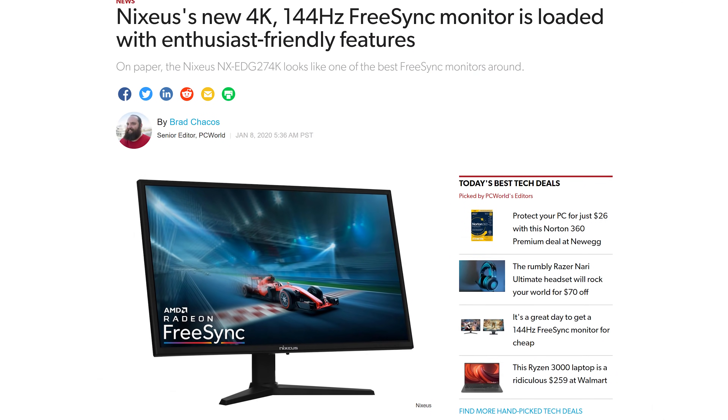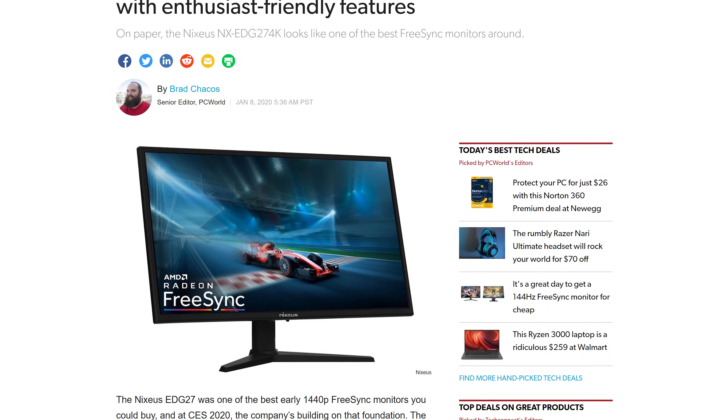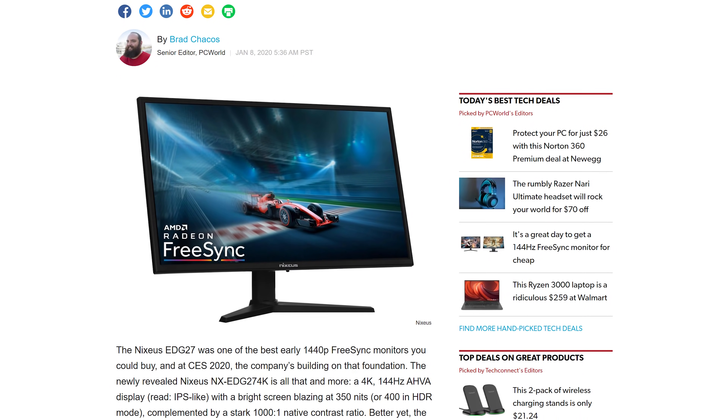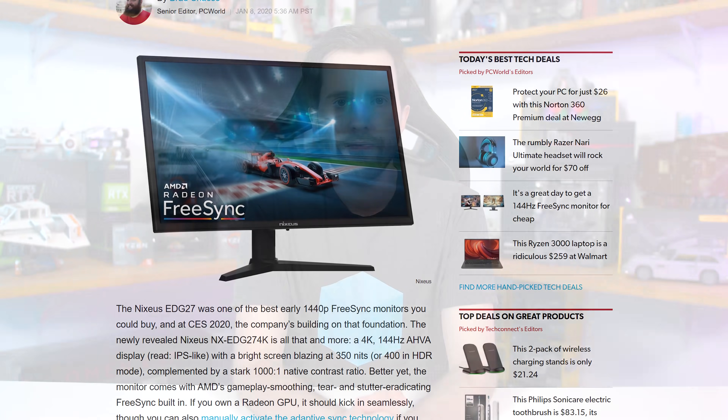Nixius have a new 4K monitor coming to market at 27 inches with IPS technology and a 144Hz refresh rate. It uses display stream compression to hit that refresh rate without issues. It'll be available in Q1 with no price just yet, but I'm expecting good value given that's what Nixius are known for. There are probably a few other monitors I've missed, but surely that's enough monitors for one video.